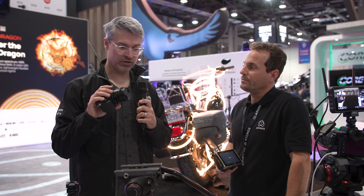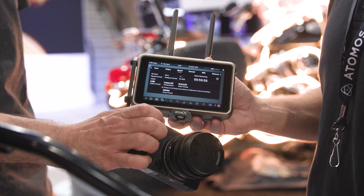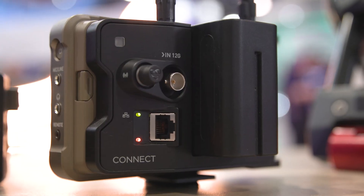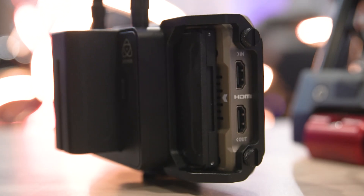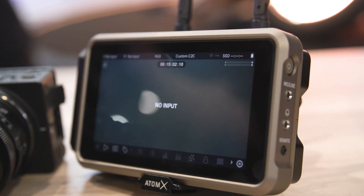I want to highlight the general size of this system. Holding it, this is a couple of pounds all in — we'd want to use a cold shoe adapter to mount the monitor. But truly, this is one of the smallest, most compact camera-to-cloud solutions out there. This is all you need. You can go anywhere in the world with the FP and the Atomos and go camera to cloud.